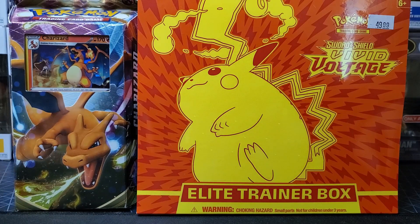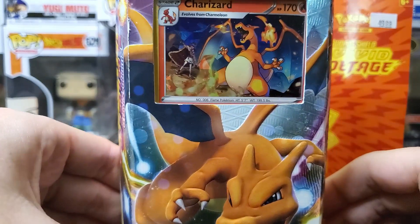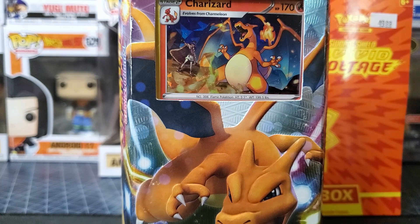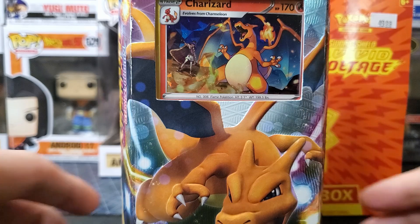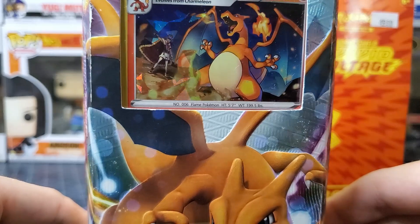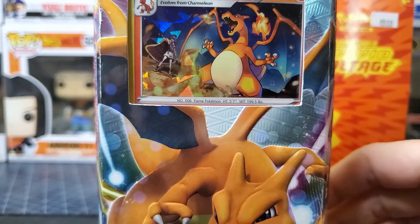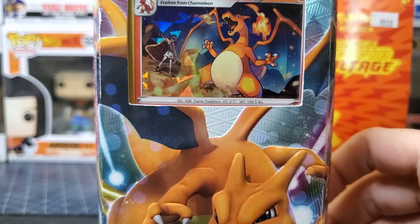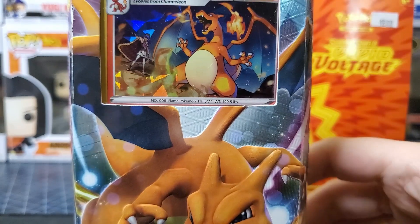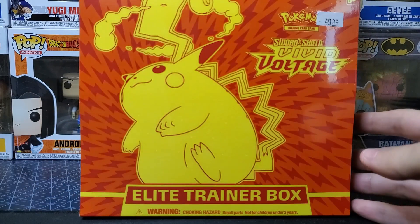We got this cool Charizard theme deck and I don't know if I'm going to open it — probably will just to put it in a sleeve. I don't know, I might just sit here and look at it, that's what I did with the Mewtwo from XY Evolutions. The collector in me likes theme decks a lot for just collectability in general, so cards looking good today, on point.